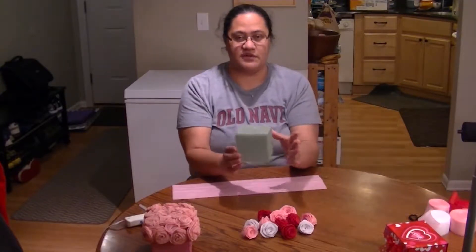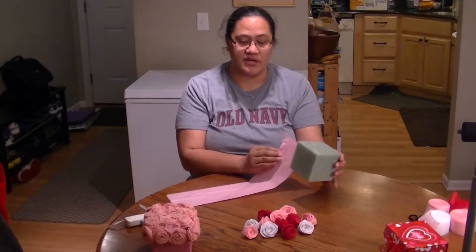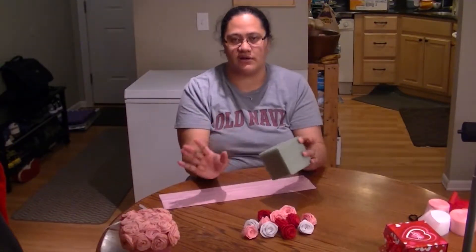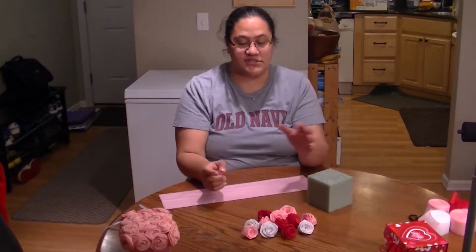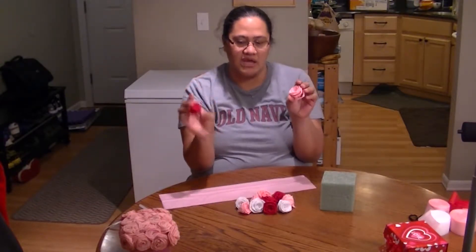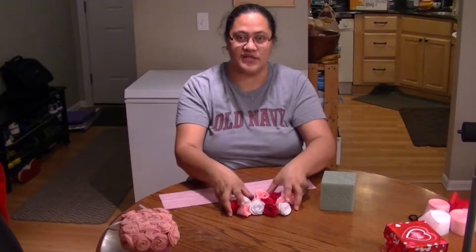We're going to start with some styrofoam. Here's some tissue paper that we're just going to wrap around it to change the color — you can also use cloth, ribbon, or however you want to do it. Then we'll use a variety of paper roses in different colors: pink, red, and white. We're doing a Valentine's theme, but you can use it for any time of the year. So let's get started.